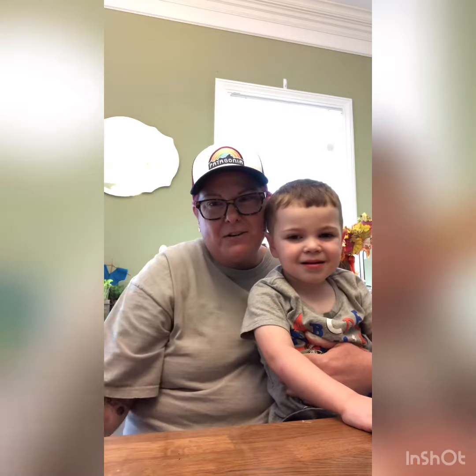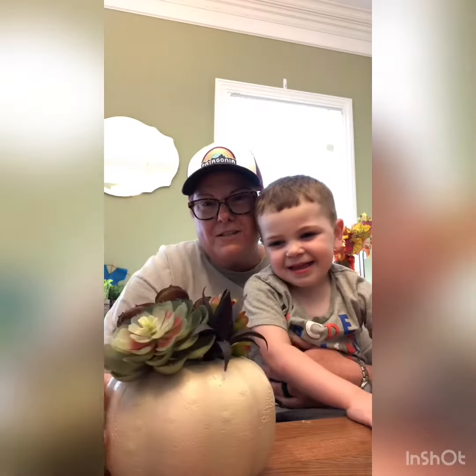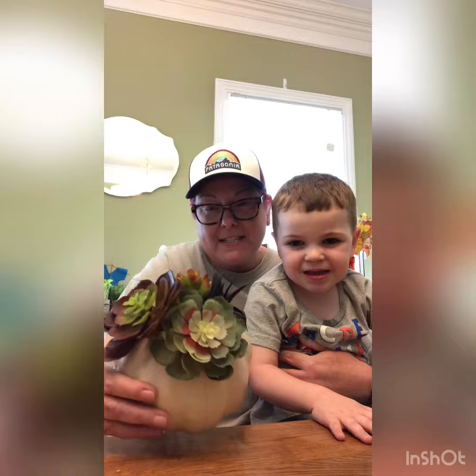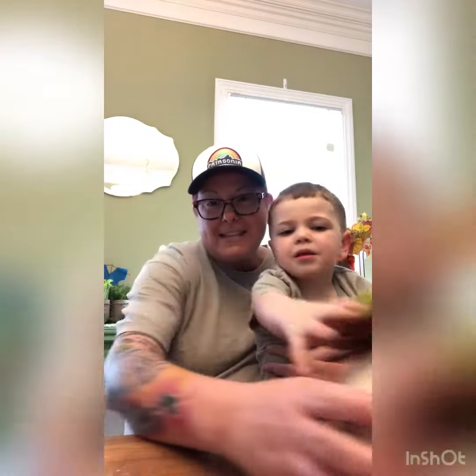That's one variation you can do. And he wants me to show you this one — we also spray painted this one white, and we put our succulents in the top, just pushed them through, and that's it. So now we have two beautiful pumpkins — they're not the tacky styrofoam orange pumpkins anymore, are they? Aren't they nice?